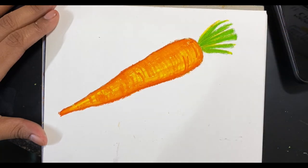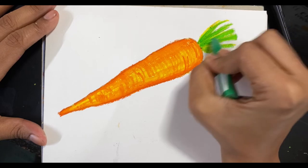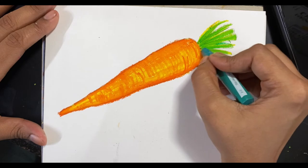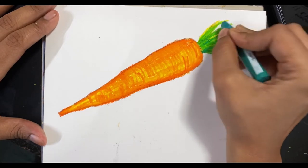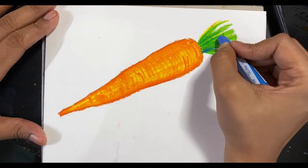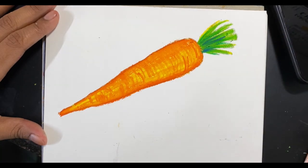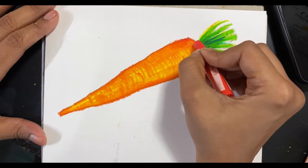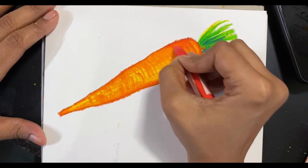A lot of these things come only from observation, so you don't necessarily have to replicate what you see — you just have to do it in your own style. As child artists, adult artists, any kind of artist — I think all of us are artists — you can look at somebody's painting and try to recreate it, and then slowly you'll notice certain things you do repeatedly. That is when you start noticing your style, and just stick with it.